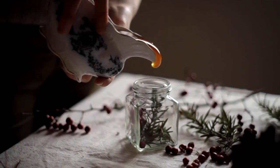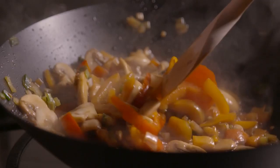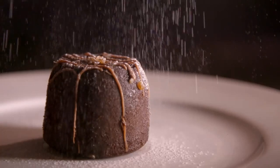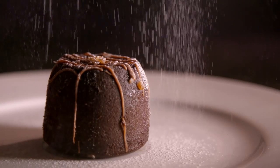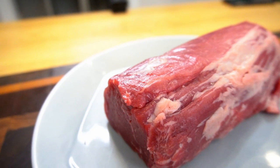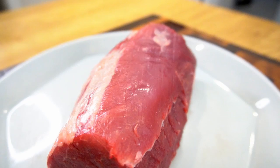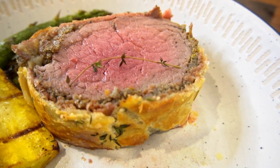When you think of fancy food, you probably conjure up some image of a Michelin star experience where you can't even identify half the things on your plate. Or if you're anything like me, you might think of a fancy cut of meat like beef tenderloin. This is a good start, but we're going to turn this most tender cut of beef into its most recognizable form: beef wellington.